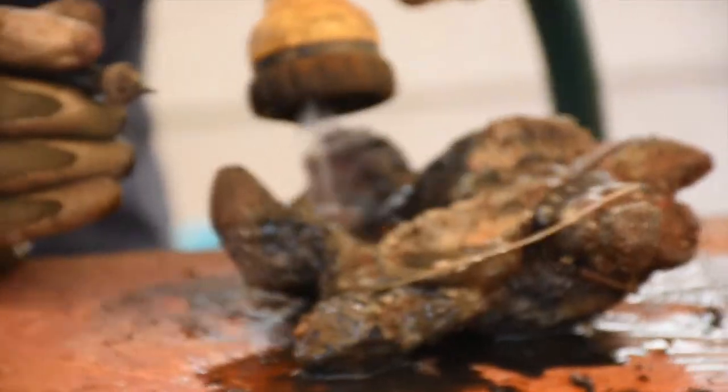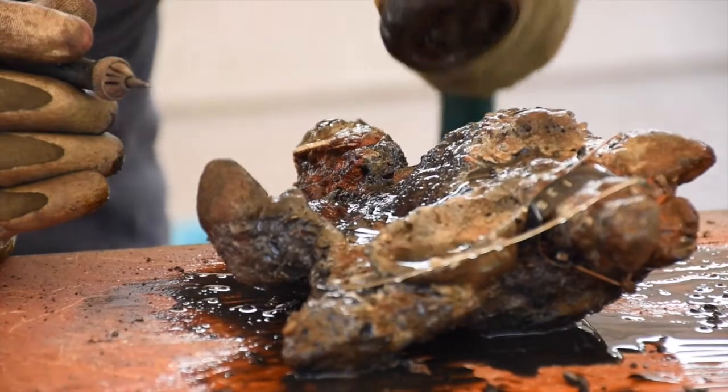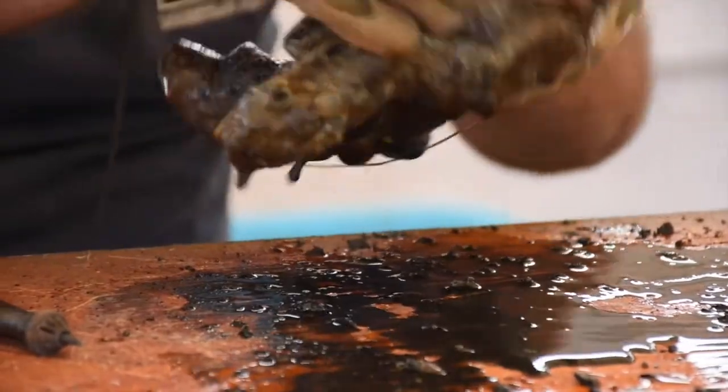Concretion is formed when you have an artifact — an iron artifact specifically — in the ocean. The salt water mixes with the metal to create a layer of sand, shells, and sediment that forms on the outside. And it's good because it protects the artifact.